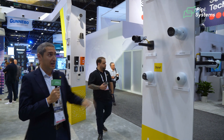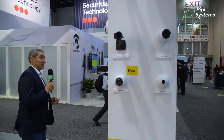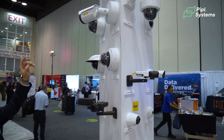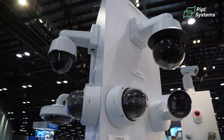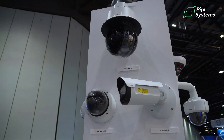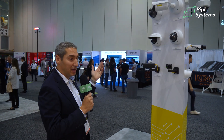Another product I'd like to highlight is the Q6315 — one of my favorite products. It's a PTZ camera that comes with laser focus, so when you're zooming or changing scenes you can get a focused image in less than a split second and you don't lose anything in the scene. It also comes with IR lighting so you can always get a clear image.